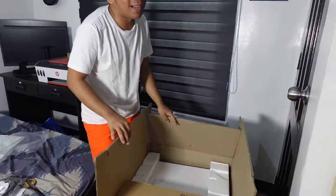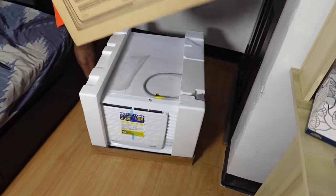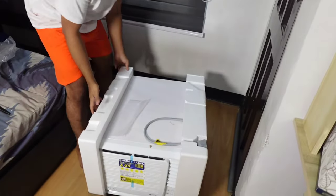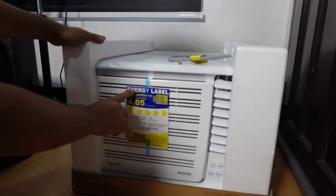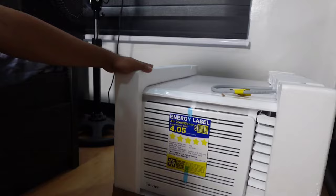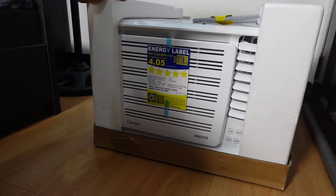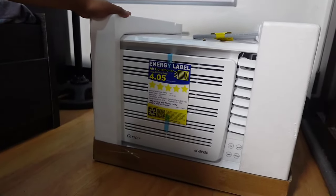Madali lang siyang matanggal mga Palangga. Look at this — ta-da! This is now our unit. So if you will see, the energy label shows: air conditioner, energy efficiency 4.05 under test conditions. So more stars and higher rating means more savings.